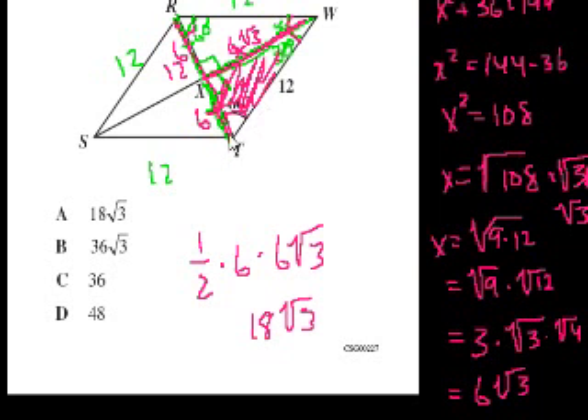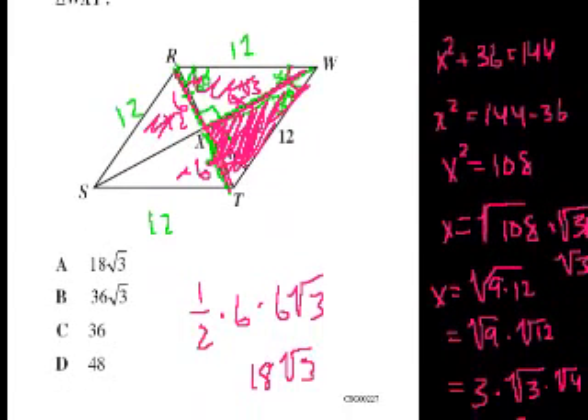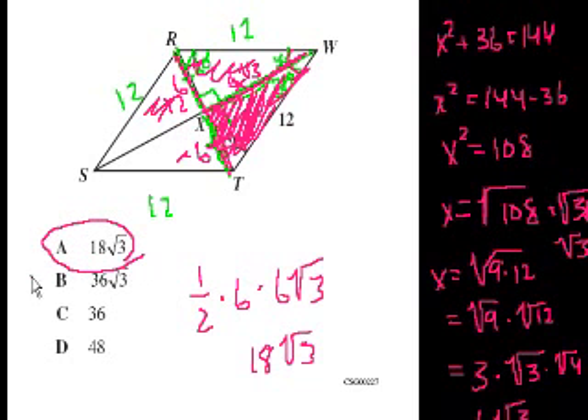So what's the area of triangle WXT? It's one half times the base of 6 times the height of 6 square roots of 3. That's one half times 6 is 3 times 6 square roots of 3, which is 18 square roots of 3. Now that's just this one triangle. All four triangles in the rhombus are congruent, so the area of the entire rhombus would be 4 times this. But they only wanted the area of triangle WXT, which we just figured out: 18 square roots of 3. It's always better to come from basic principles.